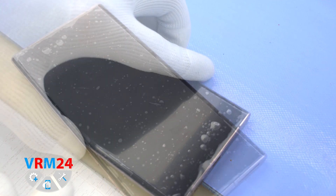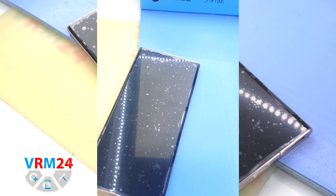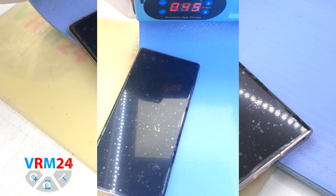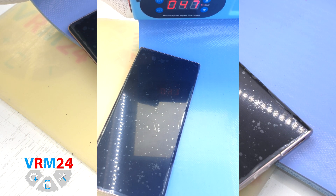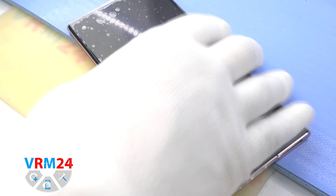After that we need to heat the surface of the back cover up to 65-70°C or 158°F. For this we use a heating mat. As you can see the temperature increases slowly to the desired level. After 5 or 7 minutes we can move on to the disassembly.